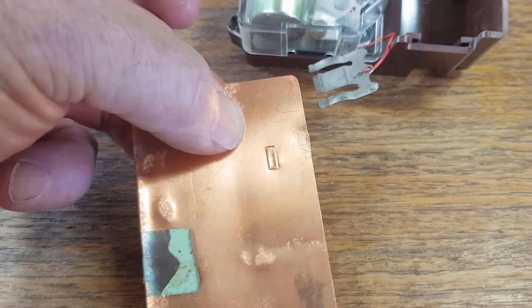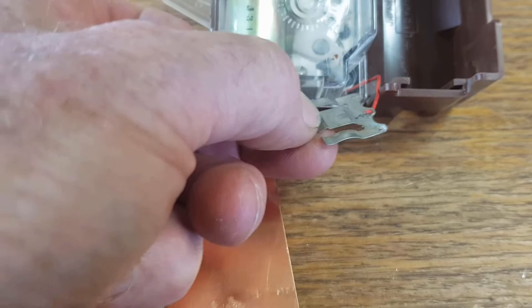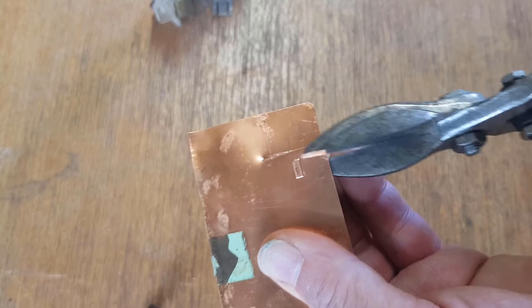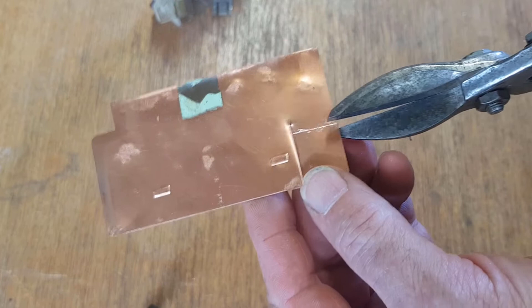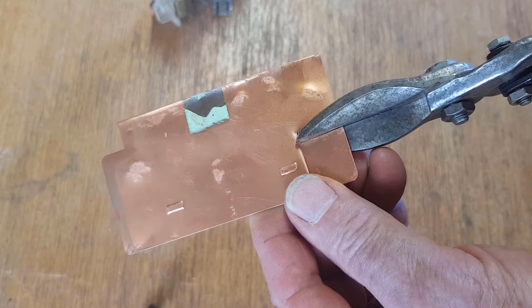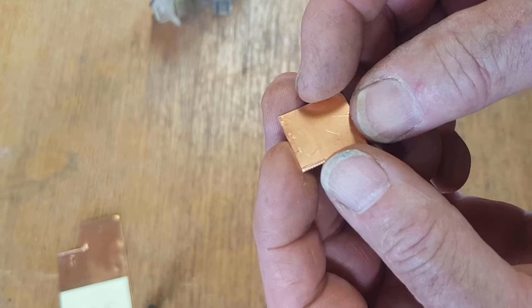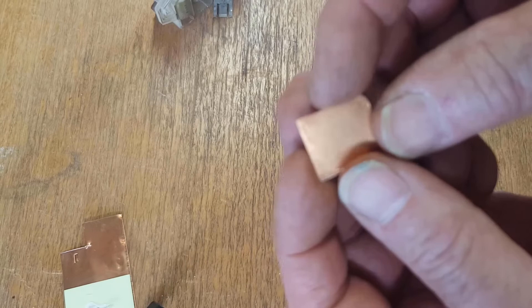The next step is to mark out the right size, cut a piece out, and make a few bending adjustments to give it a bit of spring in the middle like the original. Then we can solder the wire onto it and fit it in. I've marked the corner out - it should be very easy to cut with good tin snips. We need to get our width fairly critical so that it slides into that plastic framework. The ends aren't quite as important.